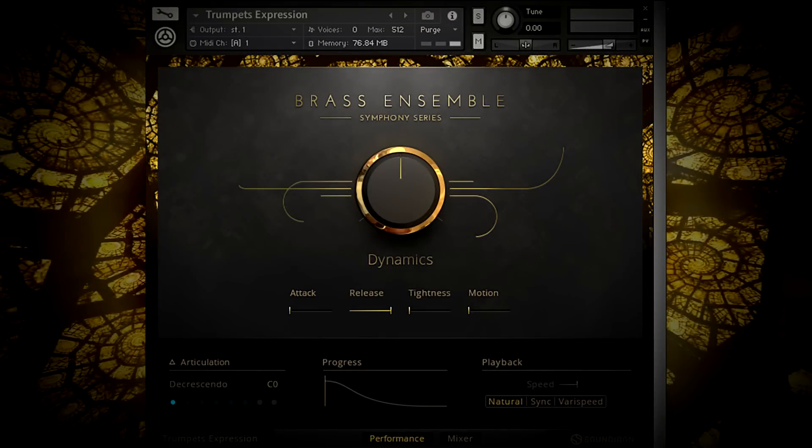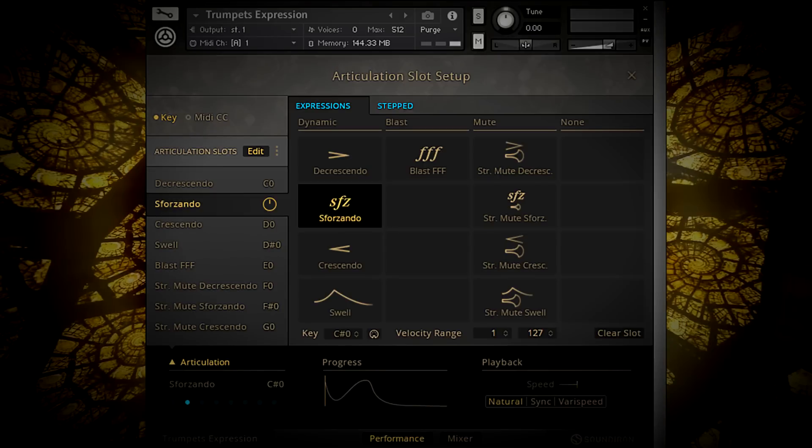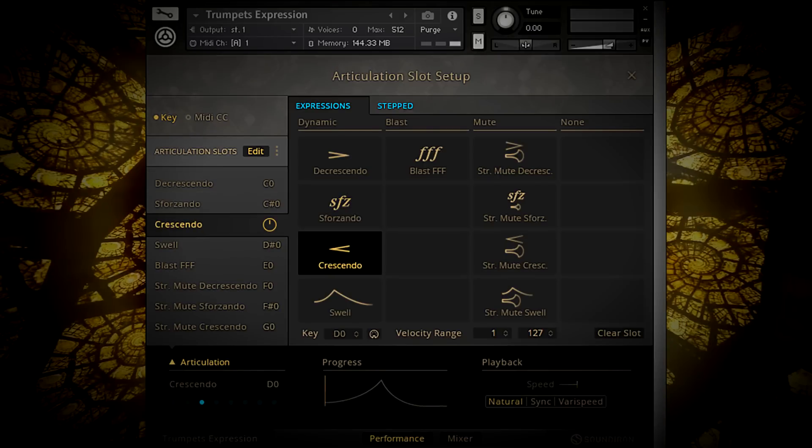Expressions are dynamic single-shot articulations that we've recorded chromatically across the instrument's entire range. They're crucial for giving life to your orchestration and are some of the most basic building blocks of modern brass performances.